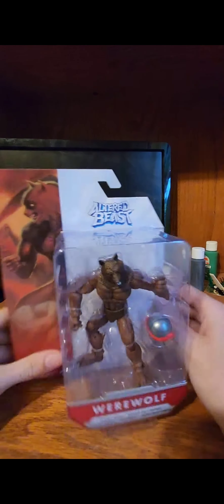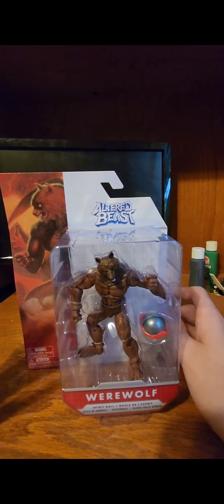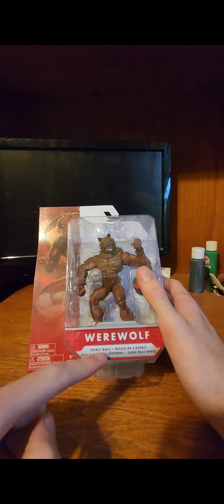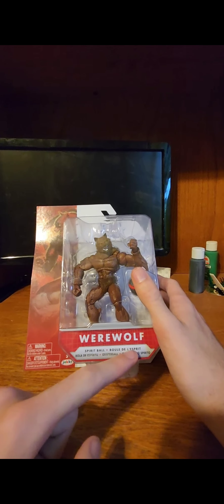Hello and welcome to another review. Today we'll be reviewing Werewolf of the Altered Beast, made by Jax Pacific. It comes with Spirit Pod, or whatever that is.